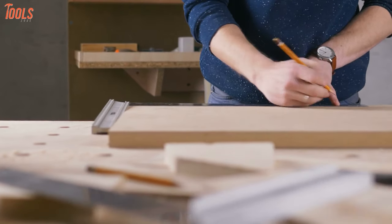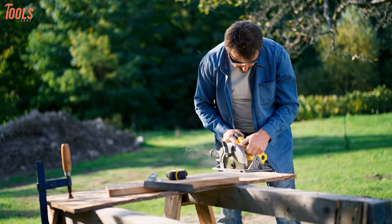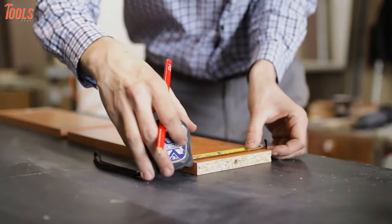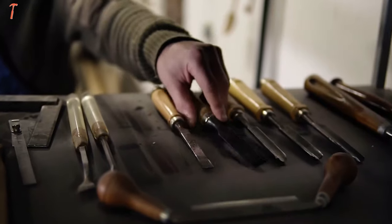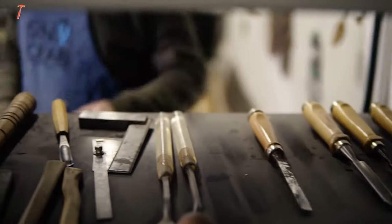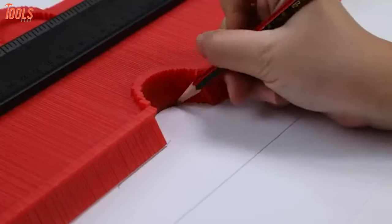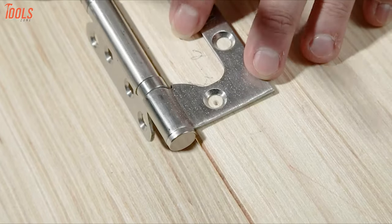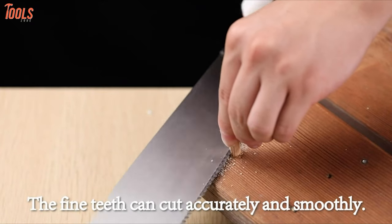In the world of DIY enthusiasts and woodworking pros, tools need to be efficient, not expensive. However, various tools come at an affordable price yet have a beneficial impact on every project. So in today's video, we'll show you the 10 best woodworking tools under $30 that'll take your experience beyond the straight line. So without further ado, let's dive in.